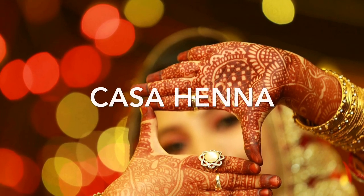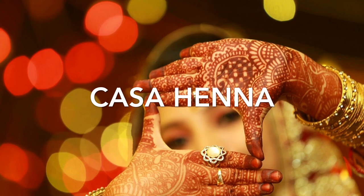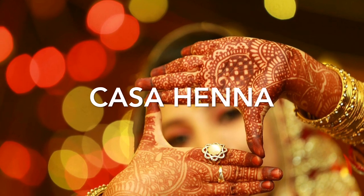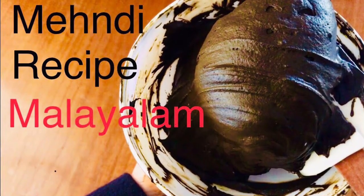Hello friends! Welcome back to my channel! In this video, we are going to make a continuation of two videos. I am going to make a recipe for a henna recipe.